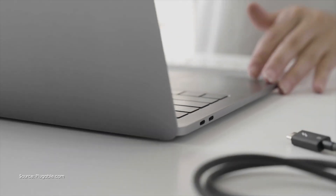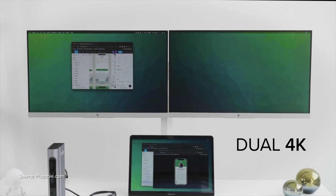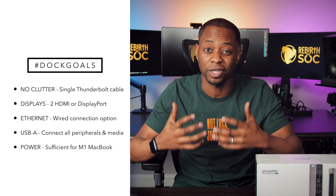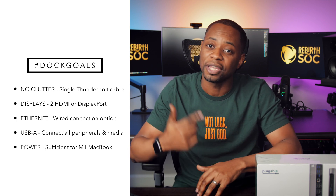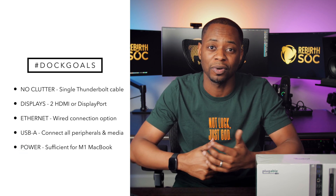So why this one over others? In essence, I just want a single Thunderbolt cable going from my Mac that will run my entire setup — displays, Ethernet connections, multiple USB ports — a sufficient number so I can get work done quickly without any questions. And this one fits the bill.